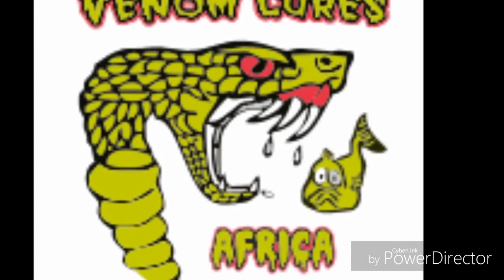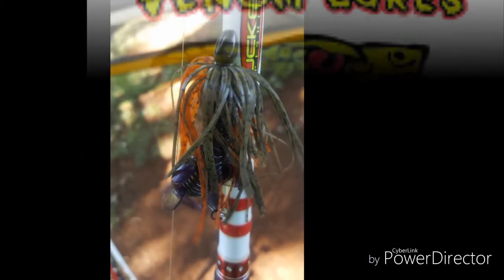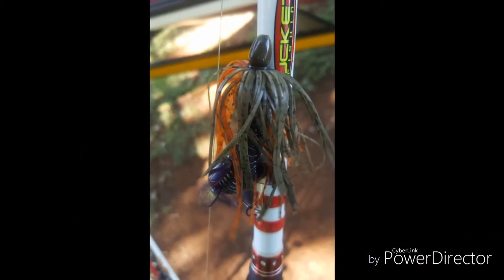This video is brought to you by Venom Lures Africa and today we are looking at the Venom dress head and how to rig it.